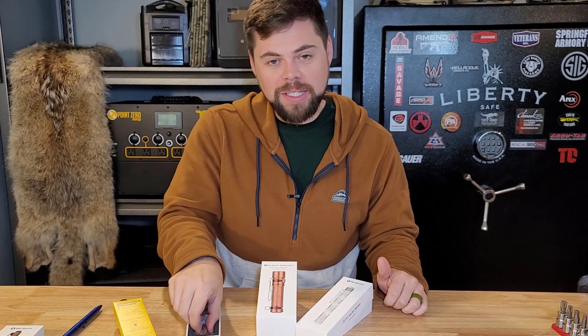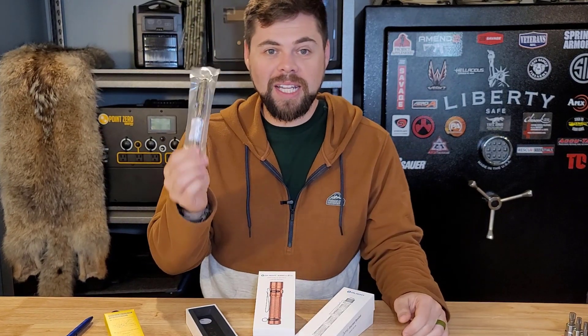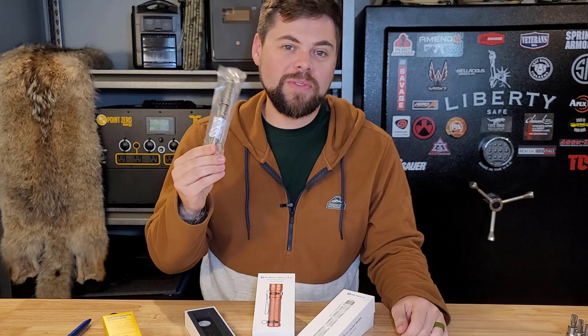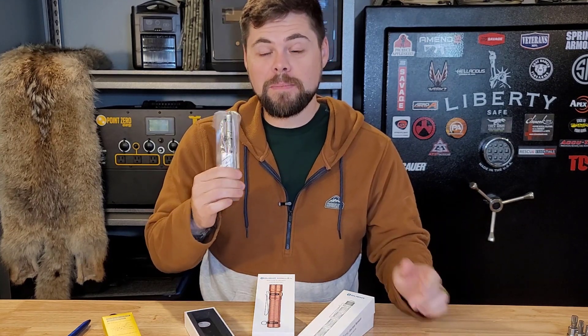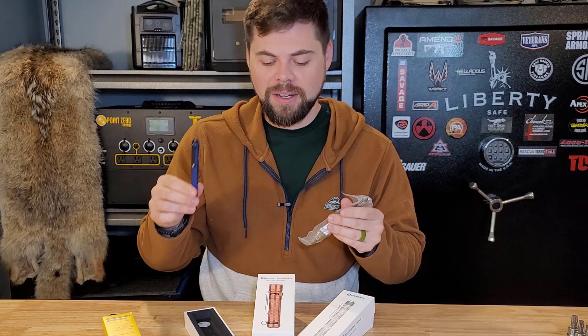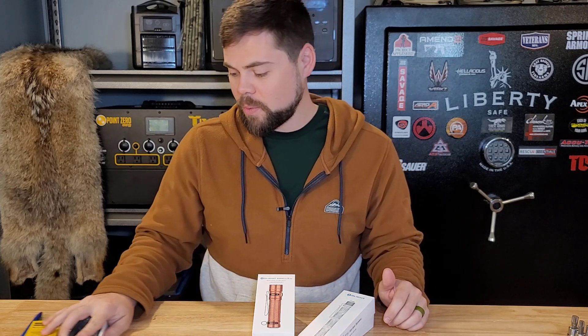What surprised me the most is it comes in a vacuum sealed bag, and that's because it's brass. I'm going to have to save this for a special occasion. This is one of the cool things that Olight does — they do these special edition runs so you can get some cool looking gear. This is definitely much heavier than the standard version, making it a very robust and stout pen to have in your pocket when you need it most.